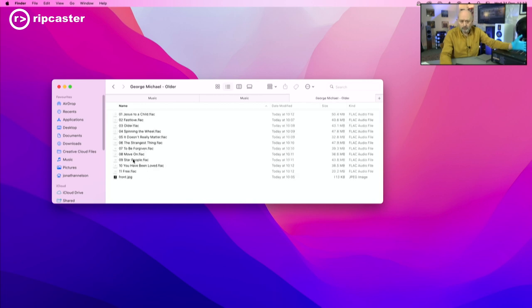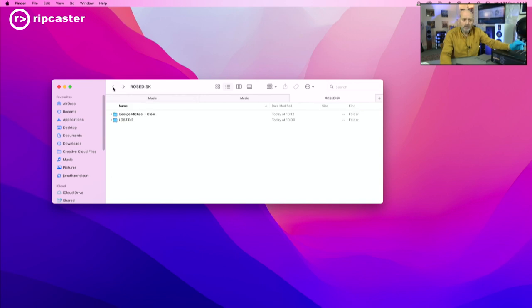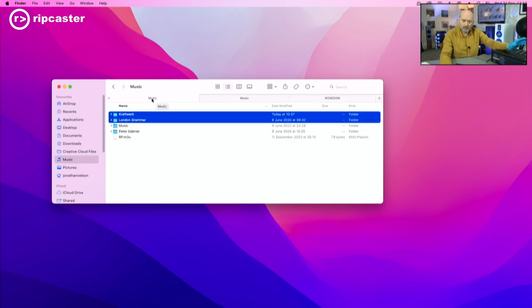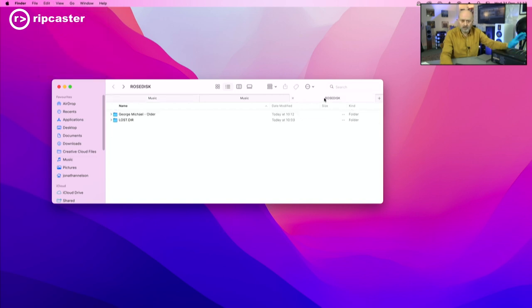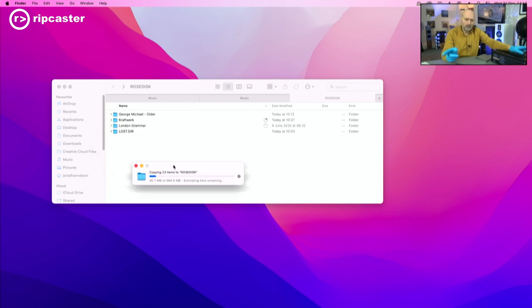If I go into that folder, I can see all the individual tracks within the George Michael folder. This is our view of the data which lives on the Rose. If I go back to my music folder — the data which lives on my Mac — I can select those two folders, Kraftwerk and London Grammar. I can do Control+C to copy, then go and select my Rose Disc and do Control+V to paste. This will now copy the content across the network onto the internal drive within the actual Rose RS520. We'll let that finish and then we'll be able to play them directly on the front of the Rose.